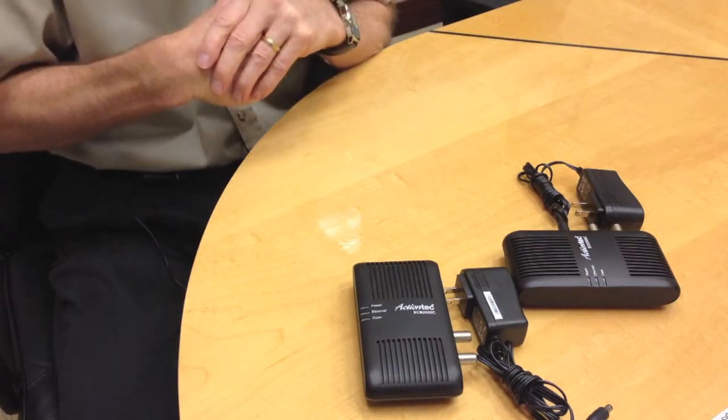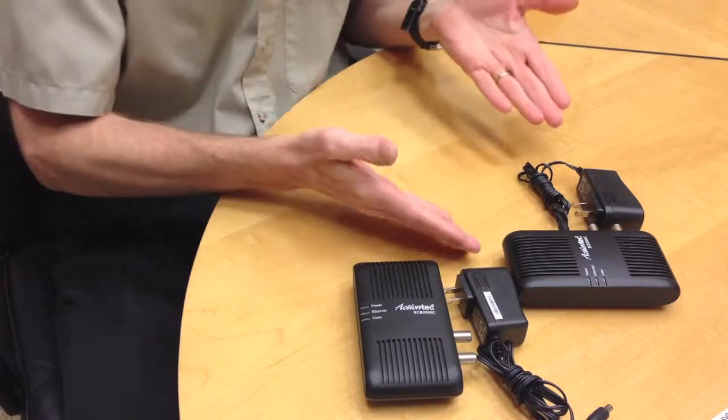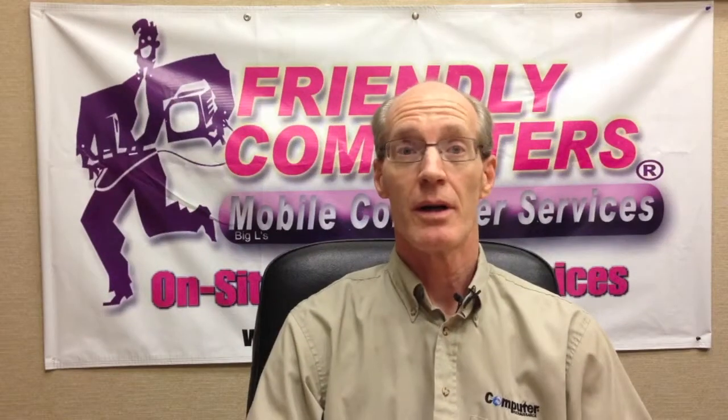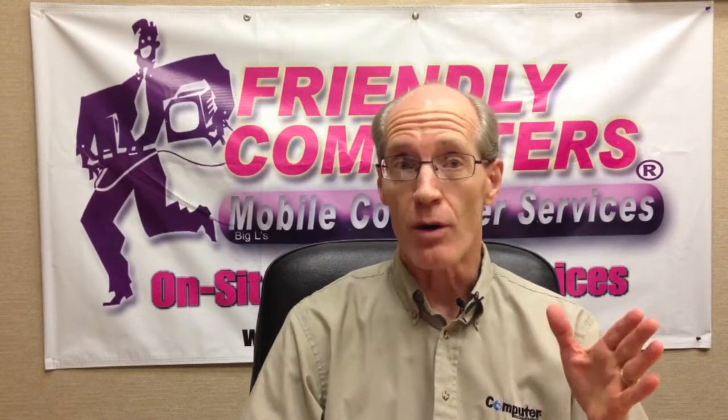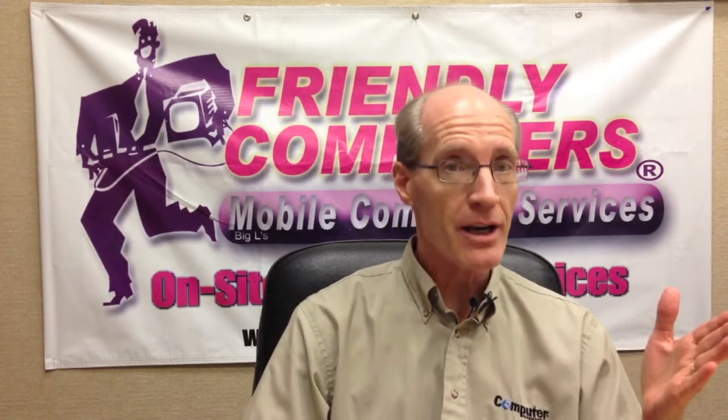So any place you need to connect to the internet but don't have access, all you have to do is get one or two of these adapters depending upon your situation, like when you want to connect the TiVo located in your bedroom but you don't have the availability of a wired internet connection.